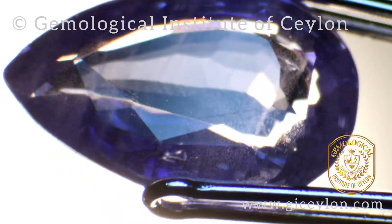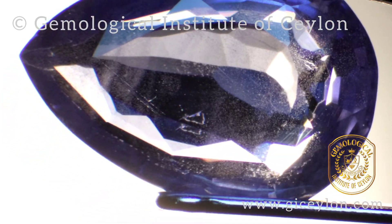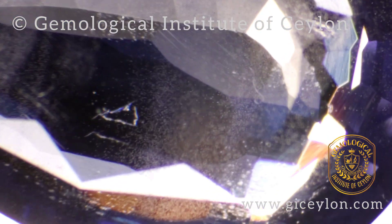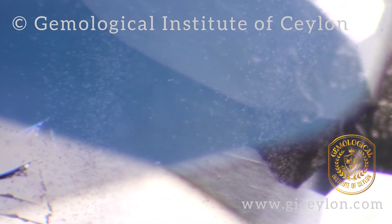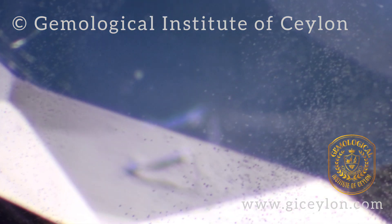When you magnify, you could see numerous gas bubbles and curved bands. In natural sapphires, we could see straight growth stages.